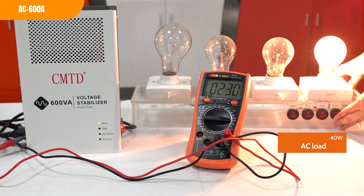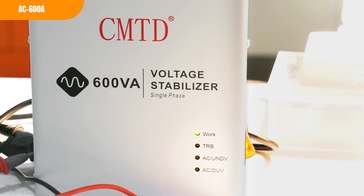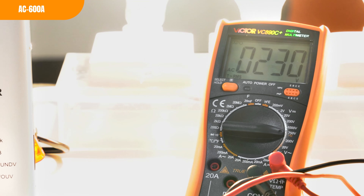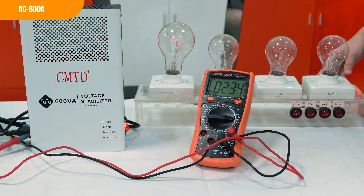That need to protect their appliances and electronics from damage caused by voltage fluctuations, voltage spikes, surges, and brownouts in the power grid. There are some reasons that a voltage stabilizer can protect your appliances and electronics from damage.